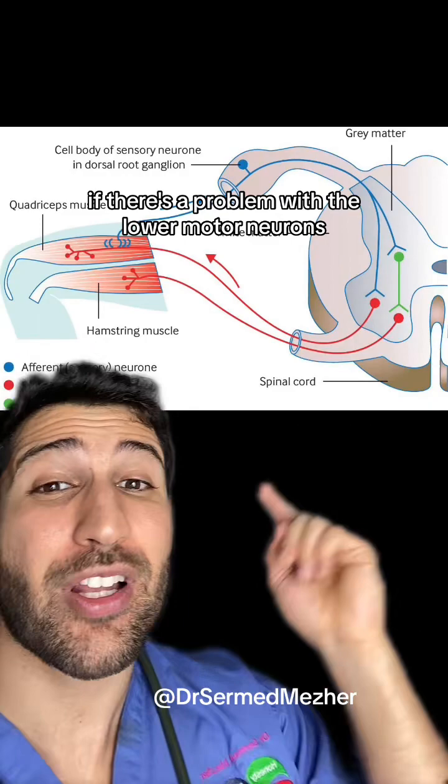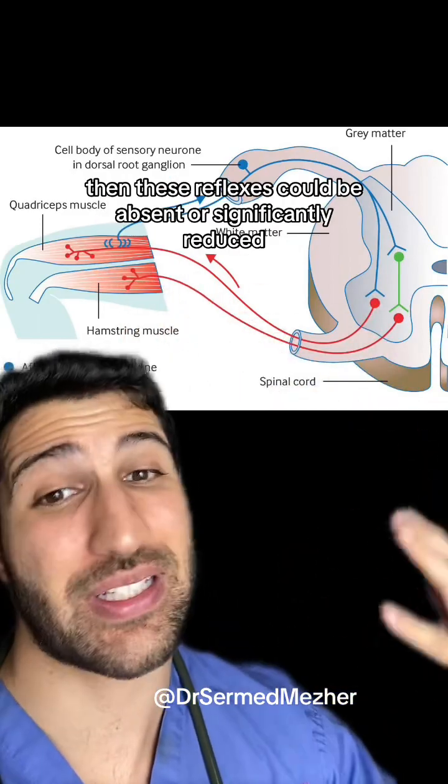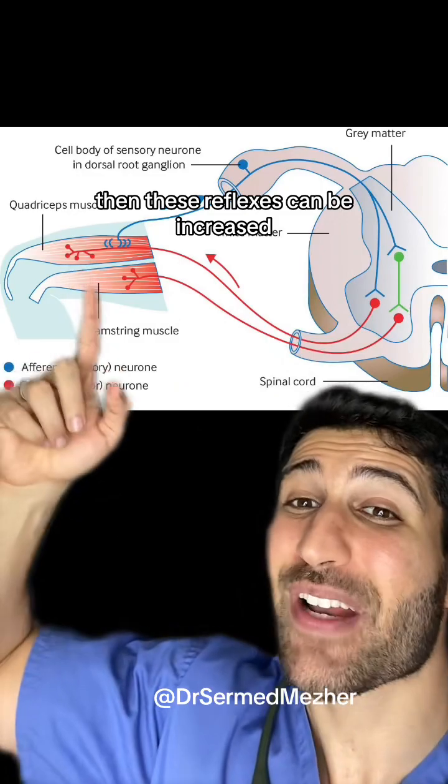If there's a problem with the lower motor neurons, then these reflexes could be absent or significantly reduced. And if there's a problem with the upper motor neurons, which regulate this pathway, then these reflexes can be affected differently.